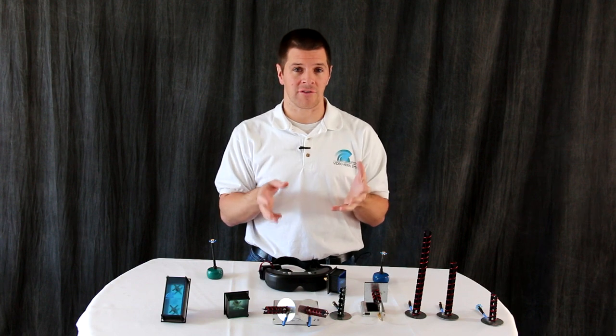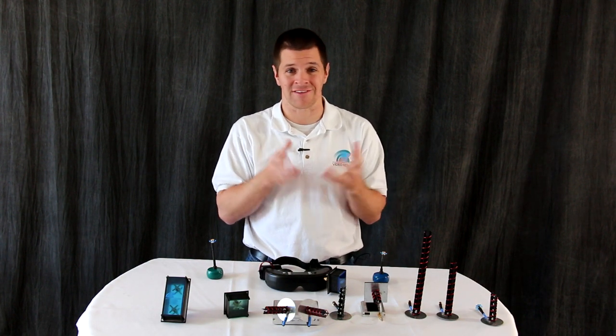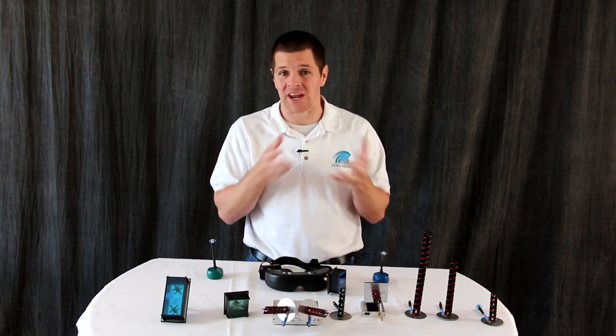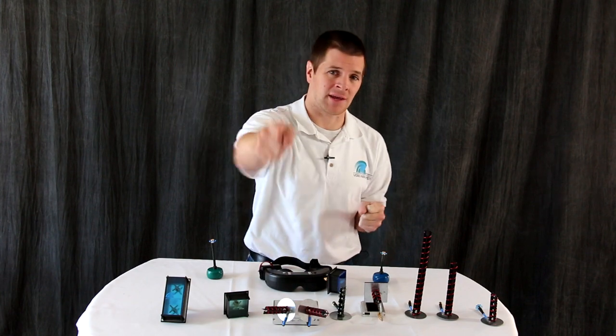So the choice of antenna is up to you. To change the performance of your video system, the simplest thing to do is simply change your receiver antenna depending on your needs. I might be crazy — keep them flying.